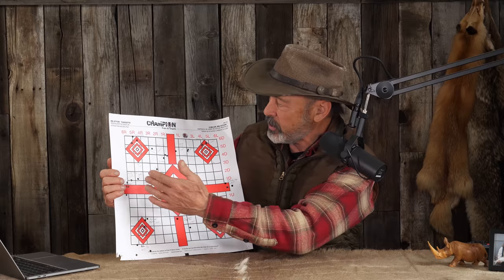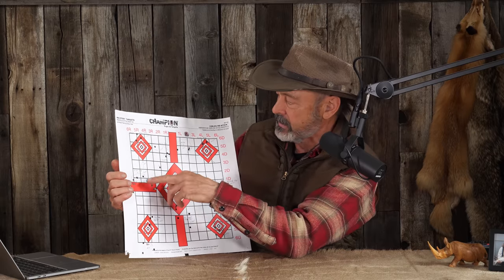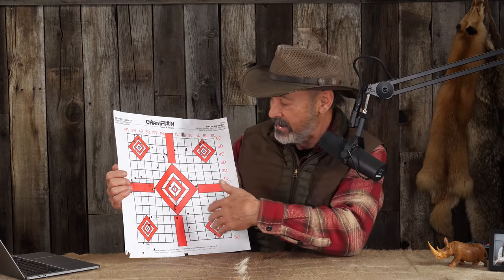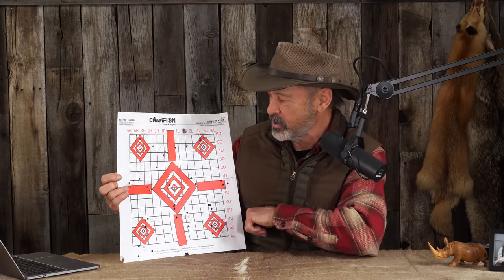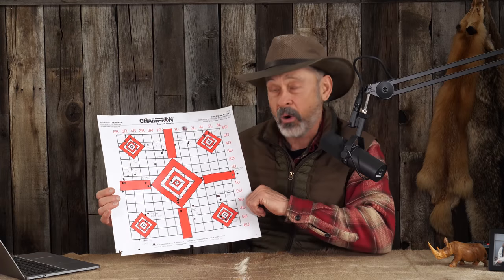We've got a Nosler load that comes in at three quarters of an inch, another Nosler load that's under an inch, and another one that's 0.650 inch. When we got up to the 77 grain bullets, though, the accuracy went south — we got two, two and a half inch groups. So it obviously doesn't stabilize those all that well. What was the rifle? You're going to be blown away. A lever action — a Henry Long Ranger Express lever action rifle.